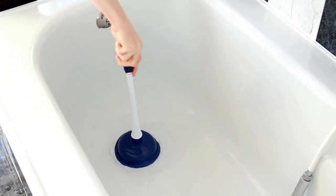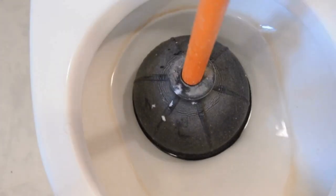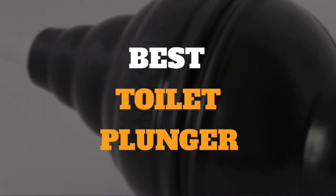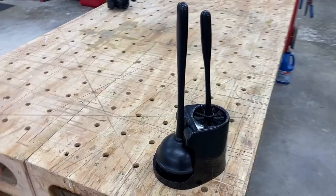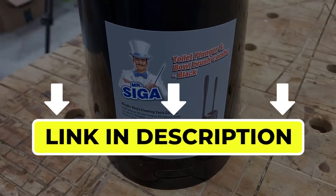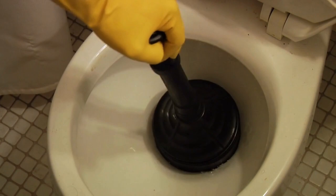Hello there, welcome back to another video. If you are looking for the best toilet plunger, then you've come to the right place. Here we will cover the top 7 best toilet plungers according to their features, performance, quality, durability, and much more. If you want to know their updated price and other information, please check out the video description below. So, without any delay, let's get started.